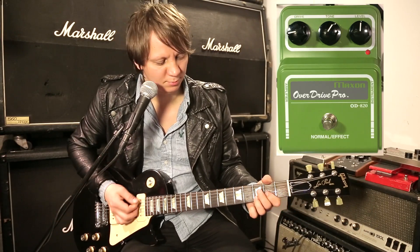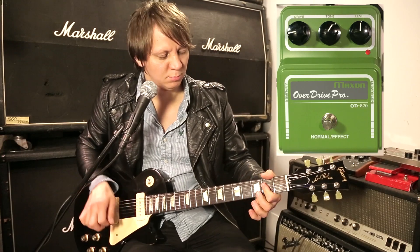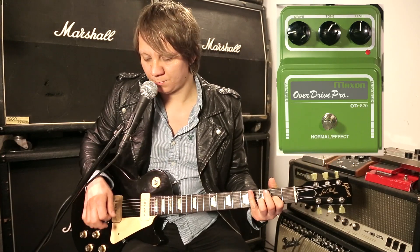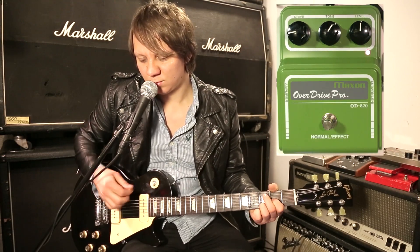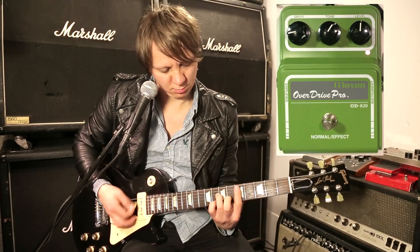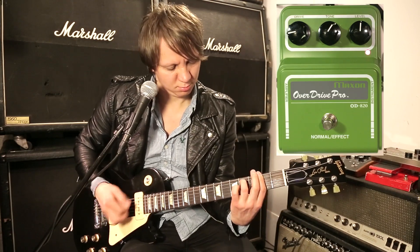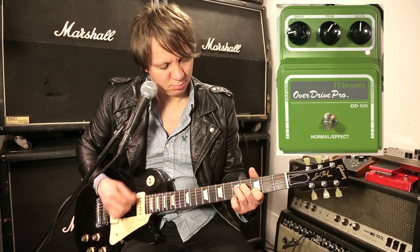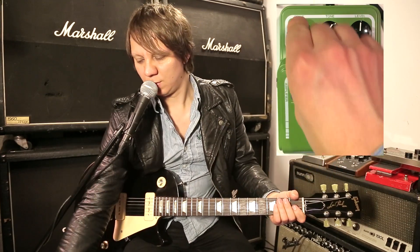Here's a clean signal. Let's turn on the Overdrive Pro.